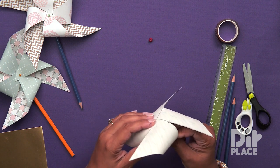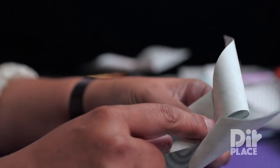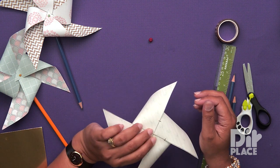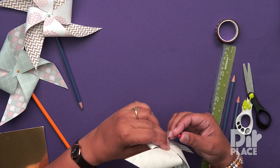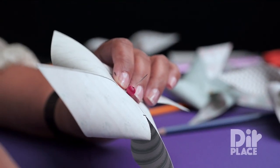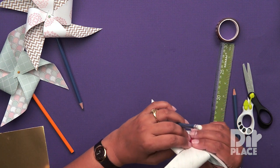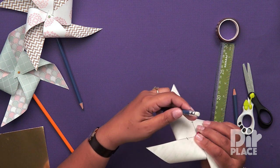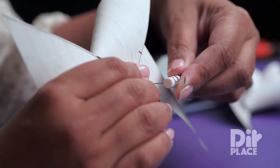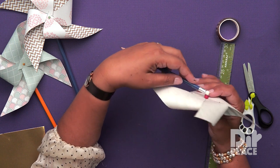And then you are going to go through that little hole that we made at the beginning. We are almost there. You need to hold the pin in place — I am holding it in place with my thumb and my two fingers at the back. While still holding it in place, I am going to put my pony bead onto the pin. Now I need to get my pencil. I am going to place the pin all the way through to the other side of the eraser, and that is going to keep my pin in place.